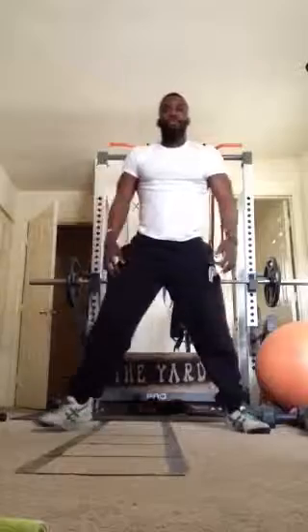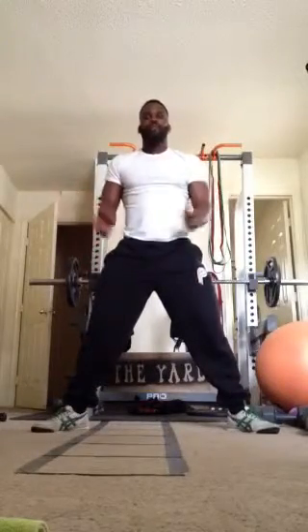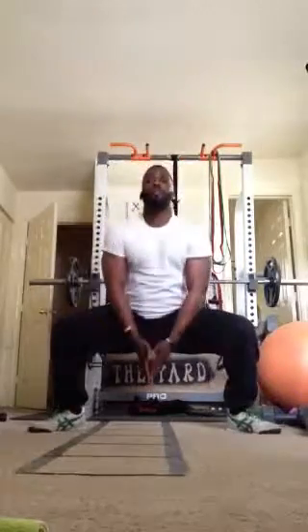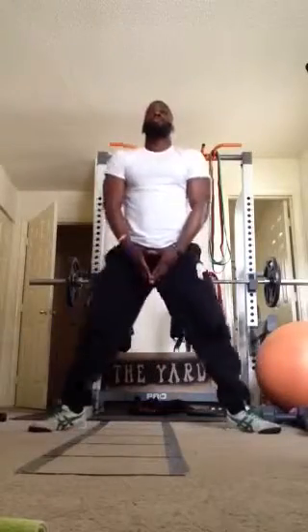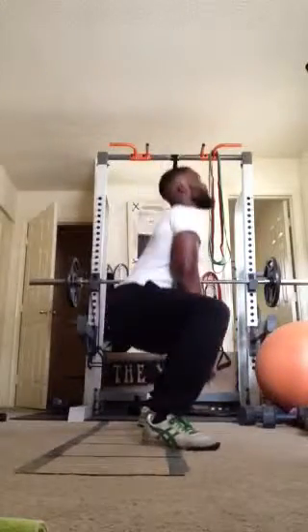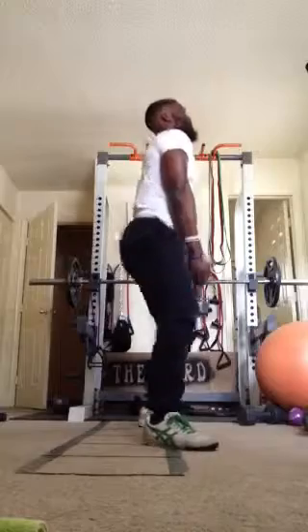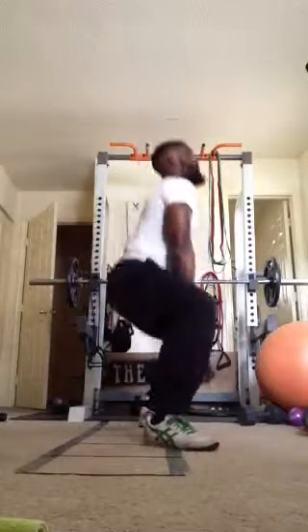Next one, we have sumo squats. Gonna get our feet wider than shoulder width, toes pointed at 45 degrees, hands inside, and all we're doing is just dropping our butt. You can grab a dumbbell or a kettlebell to give yourself more resistance. Just make sure you keep your chest up and drop straight down.